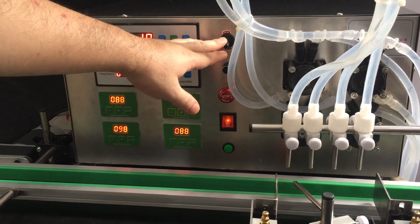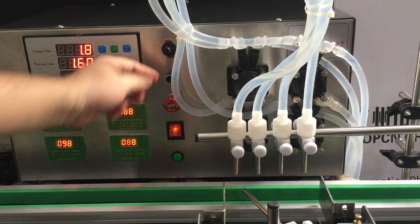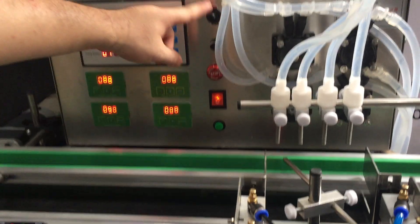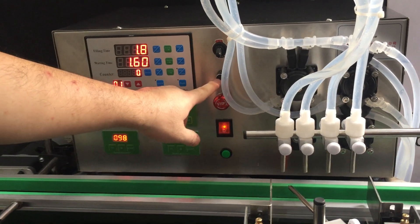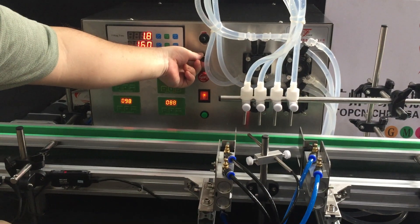Here is the button to turn on the conveyor. You can see it — the conveyor is now running. This knob adjusts the speed of the conveyor. Turning this way makes it faster, and this way makes it slower.